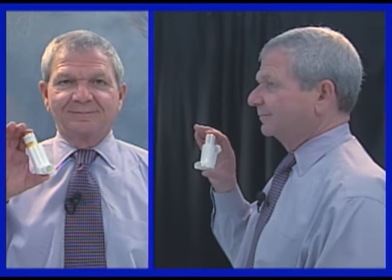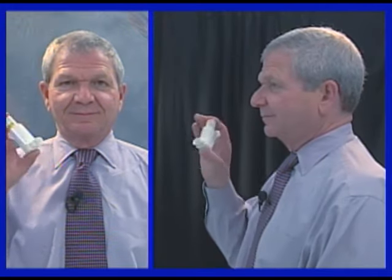An MDI is primed when it's brand new or if it hasn't been used for two weeks. This is accomplished by shaking the canister and firing a puff into the air four times.